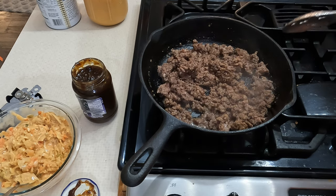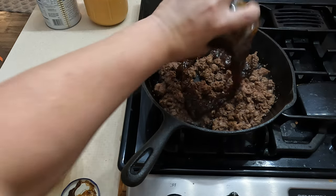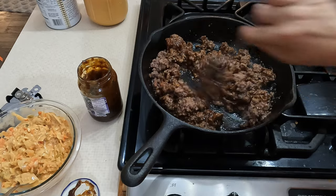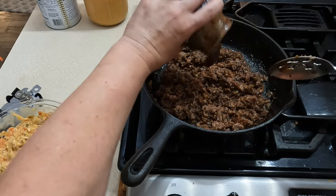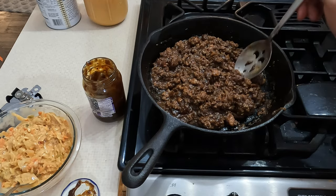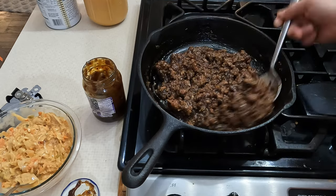All that water is gone — most of it — so we're starting to get some nice cook on our meat. I'm going to add some of the barbecue sauce. I'll try a little taste. Wow, that tastes great. I know it looks like a big pile of, you know — but it tastes great!